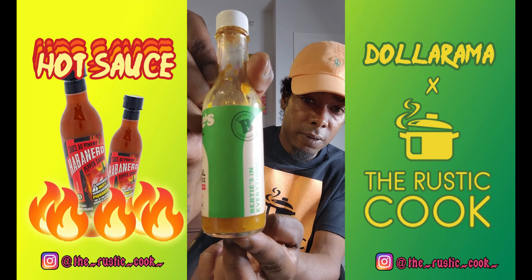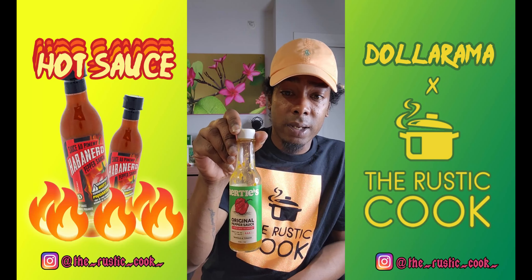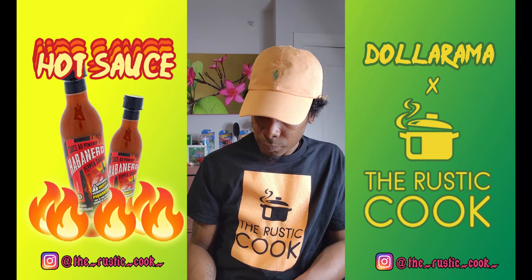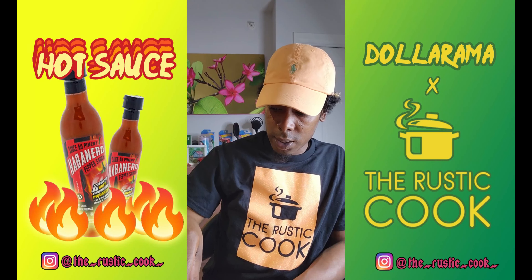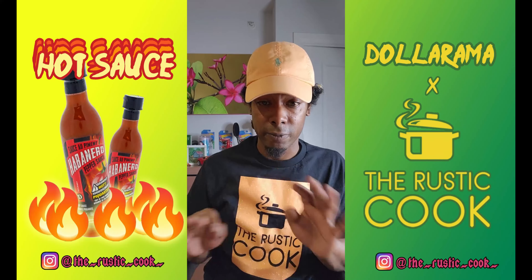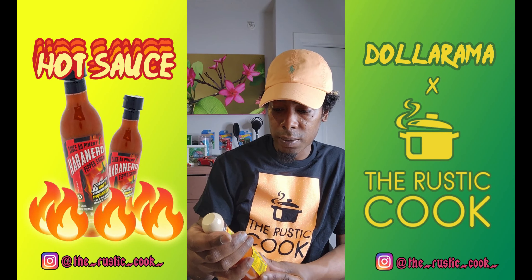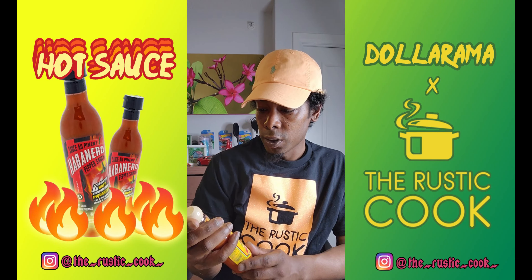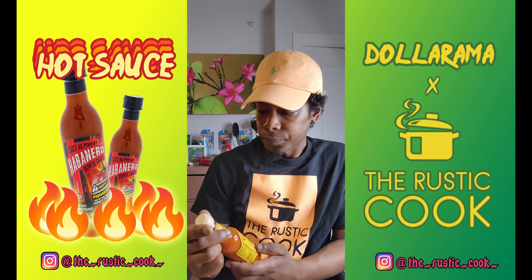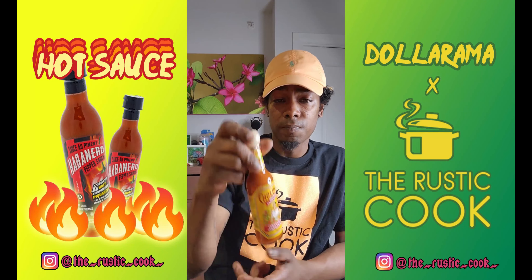My number one right now from Trinidad is Bertie's — look at this, I'm almost done, basically trying to save the last bit. Luckily I can get it on Amazon so I'm going to order another bottle, probably a bigger one. Right now my go-to is the Dollarama hot sauce and I'm loving it. Here's the thing — not all hot sauces go with everything. Some go with wings, some go with tacos. This one I love with breakfast: eggs, bacon, that kind of stuff, and my tacos — it's more flavorful than hot, which is what I want for breakfast.